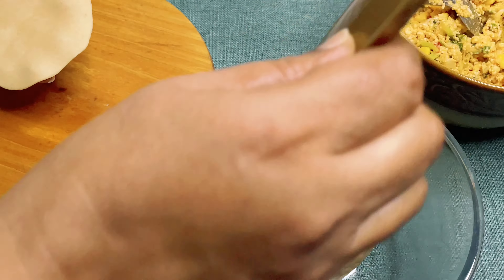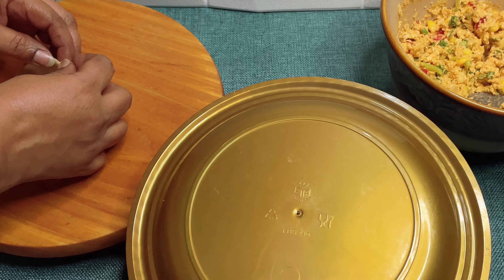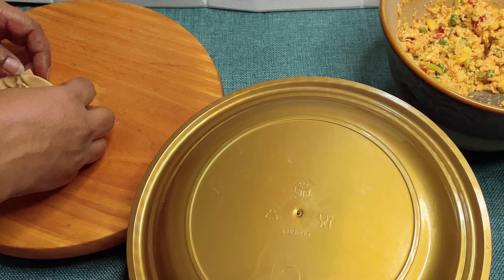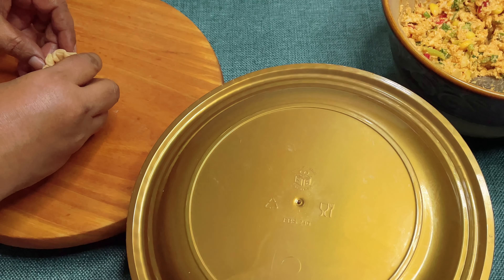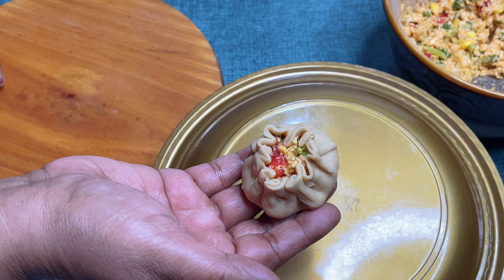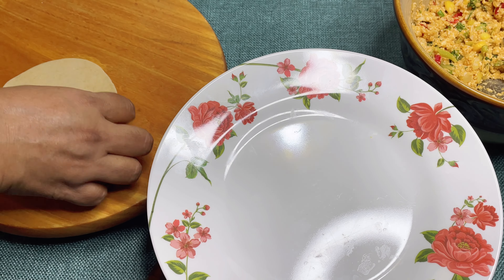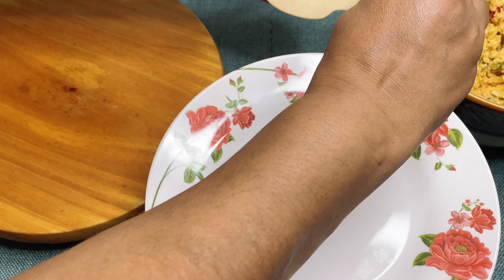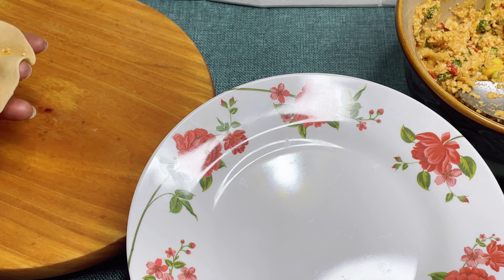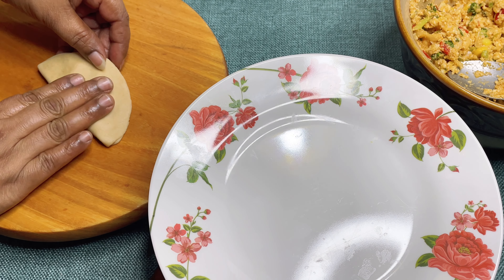Then we will start to add our fillings and we will shape them. You can see how easily the shape has been done. See, it has now come to a beautiful flower shape. This is also one of the easy designs to be prepared.